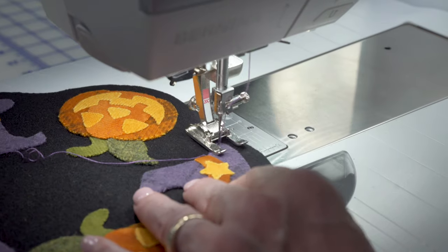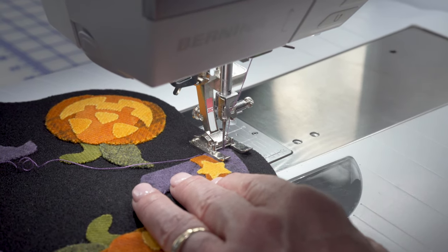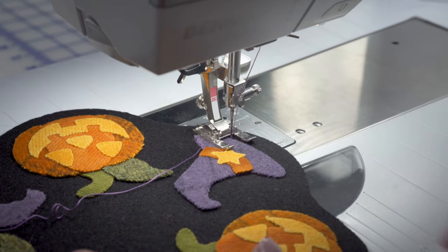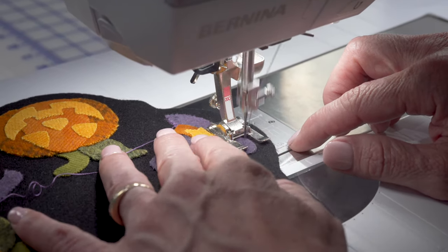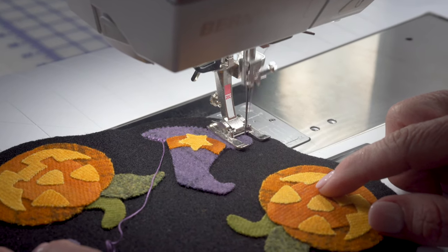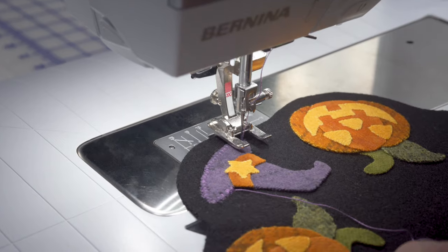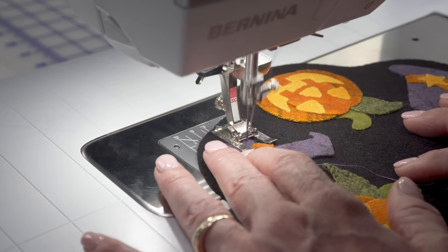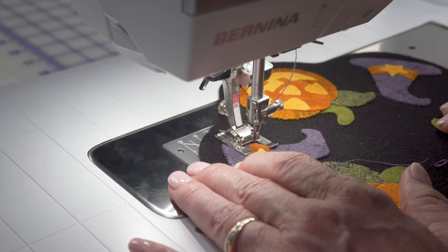If the blanket stitch isn't one you're comfortable with or do very often, you're going to want to practice that. You're also going to want to absolutely engage the needle-down feature in your machine so you can pivot the way that I did. It's not fast. As I see I need to turn, I can see the shapes turning — just pivot a little bit. I can see I need to pivot right there, so I'm going to pivot again.